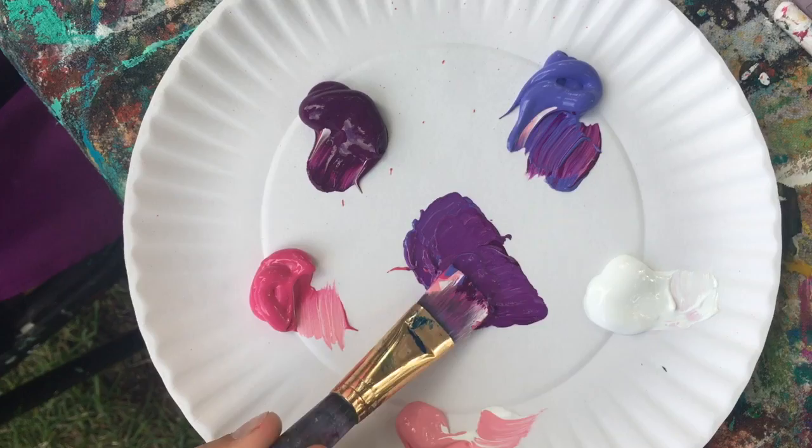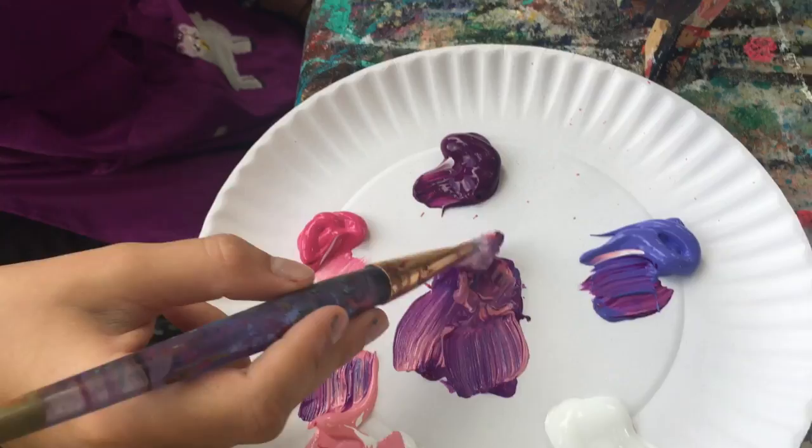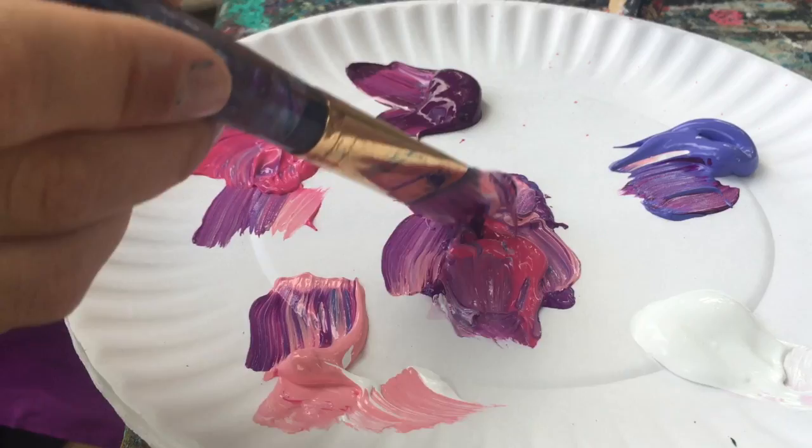Oh yeah, that's already brighter. Go ahead and make a big clump of that — pull in more pink and purple. We're just mixing a bunch of colors we already have but don't love, so we're making our own color.